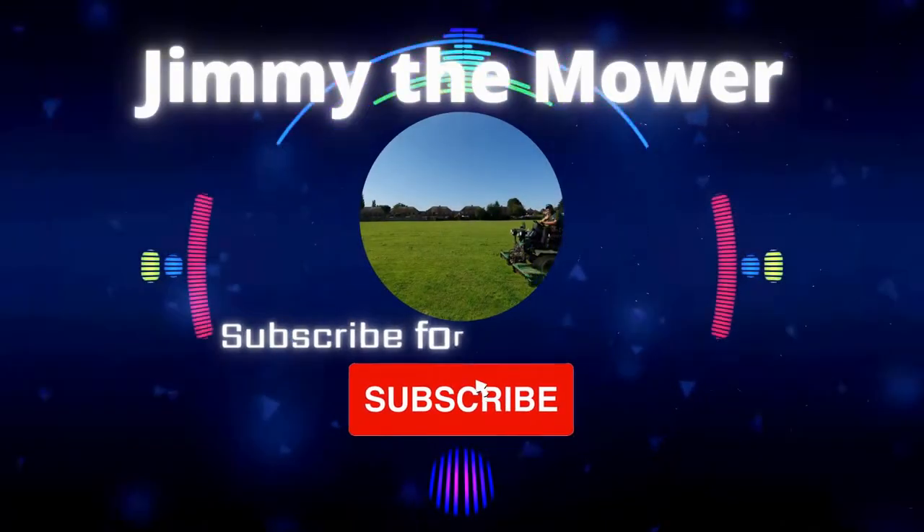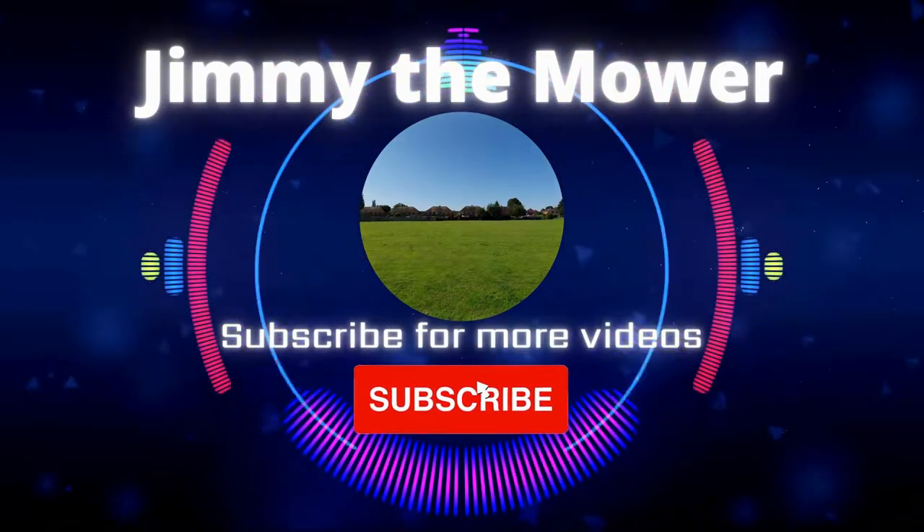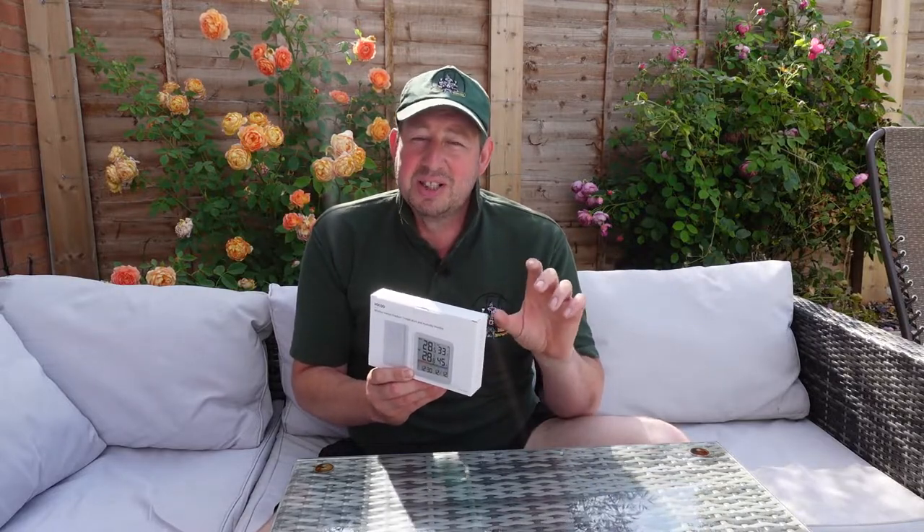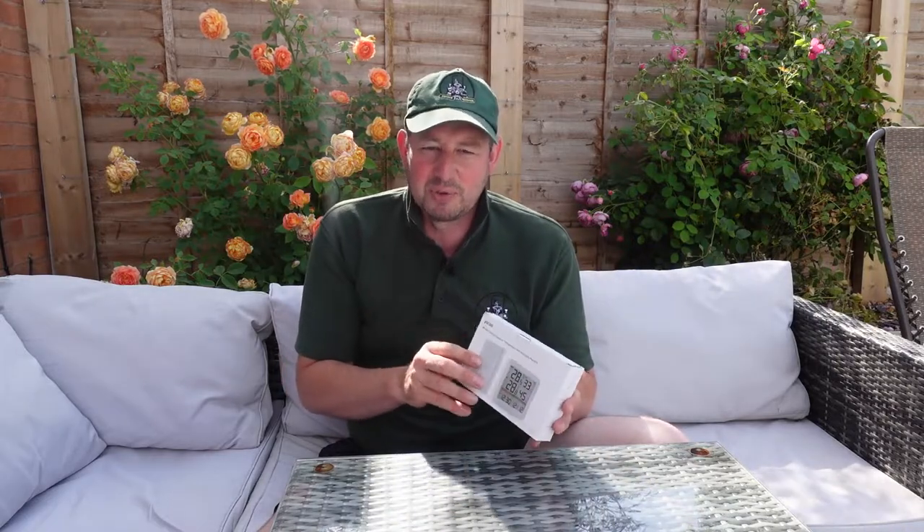Hello and welcome to the video. I'm Jim and today we're going to be taking a look at this indoor and outdoor temperature and humidity monitor. We're currently experiencing a heat wave in the UK and I thought what a better way to monitor how hot it actually gets here in my garden. I've had one of these before in my workshop to measure the humidity — it's a timber building, sometimes it gets a bit damp — but this is an indoor and outdoor one, so I'm thinking of putting one in the lounge and one outdoors today.